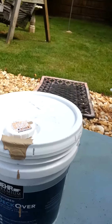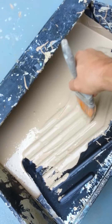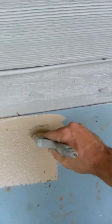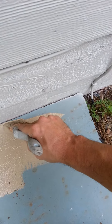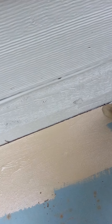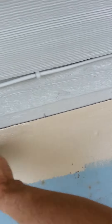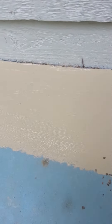One of the most common mistakes I see guys make when applying this coating is they don't back-roll where they cut in. What they'll do is pick up a little bit, come over here, cut it in, and then leave that transition smooth. What happens is you end up with a visible seam between the cut-in edge and the rolled area.